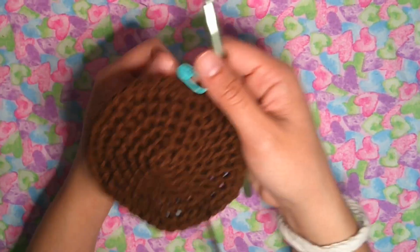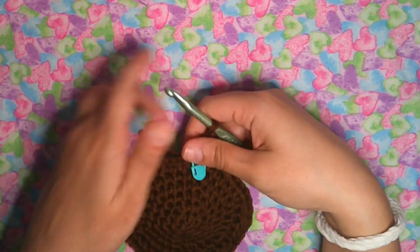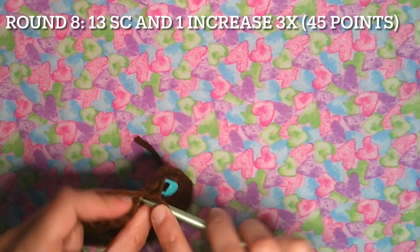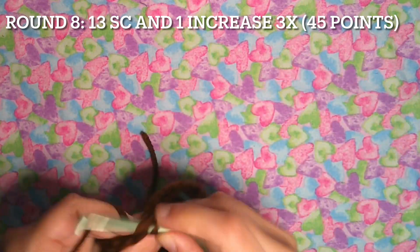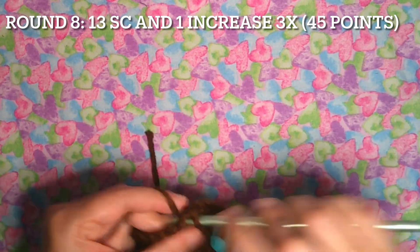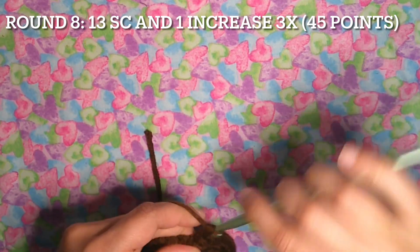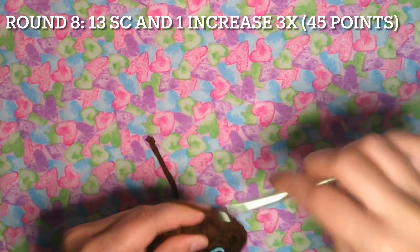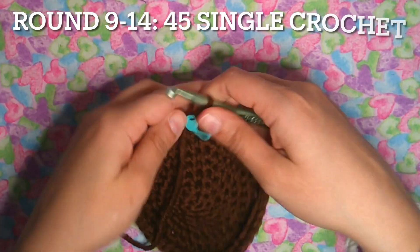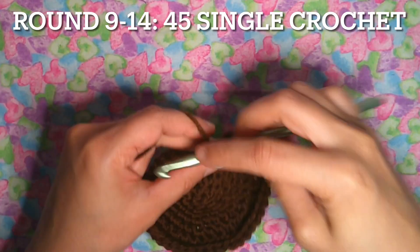I already worked on the circle but didn't record that part since it was a long video. Now I'm going to show you a different way to continue. Round 8: 13 single crochet and one decrease, repeated three times — this gives you 45 points. Rounds 9 through 14: 45 single crochet stitching around, staying at 45 points.